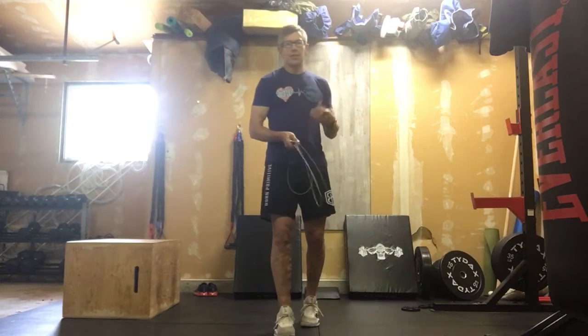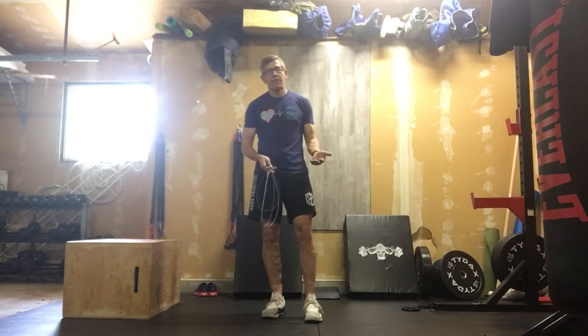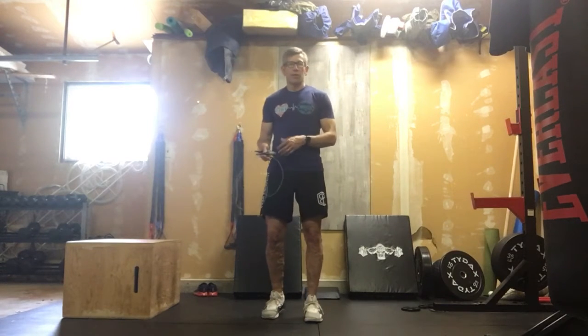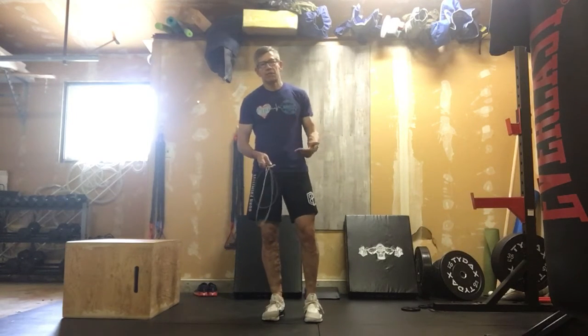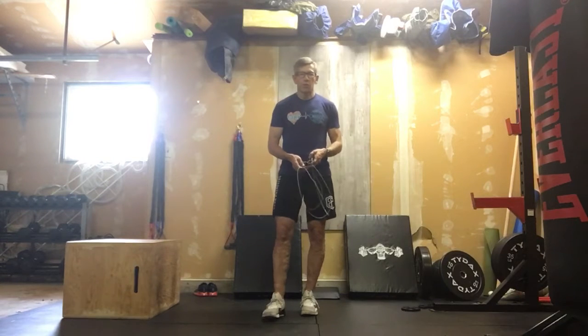Our warm-up today is three rounds. For those of you doing bodyweight, you're gonna get a fantastic opportunity to feel a little bit what the workout is gonna feel like. So for the warm-up, I'm looking to elevate heart rate, get blood flowing, just move through three rounds. You are not gonna go fast here — this is a warm-up. Nobody wins warm-up.